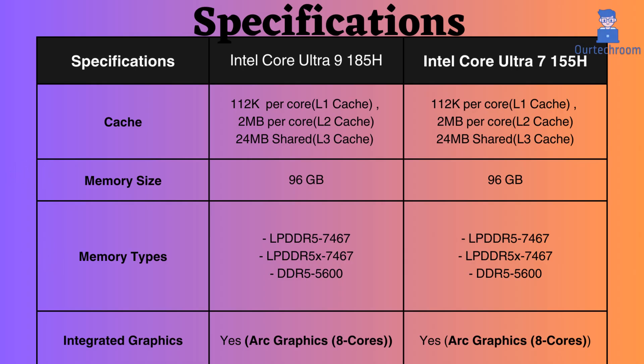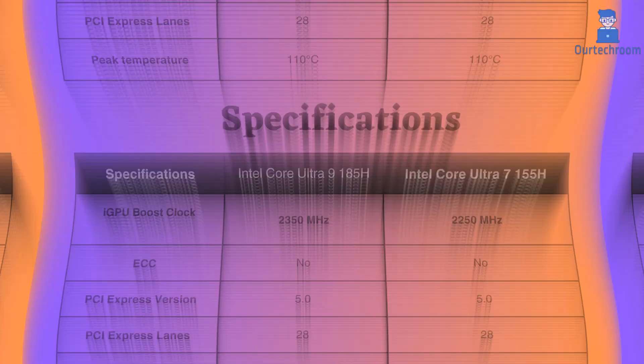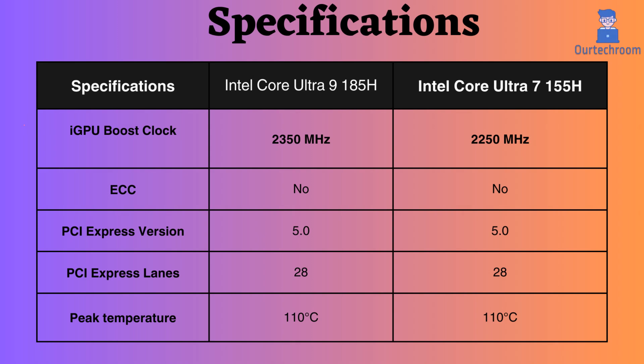They both support integrated graphics with Arc graphics and 8 cores, but the graphics frequency for the Ultra 9 is slightly greater. Neither of them supports ECC. Both of them have PCI Express 5.0 with 28 PCI lanes. Both reach up to 110 degrees Celsius when the CPU is under heavy load.